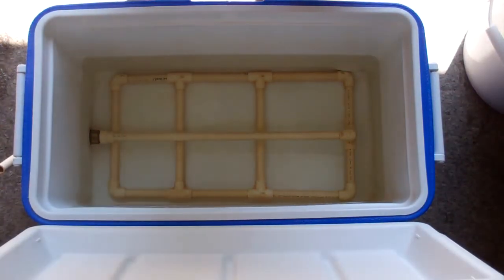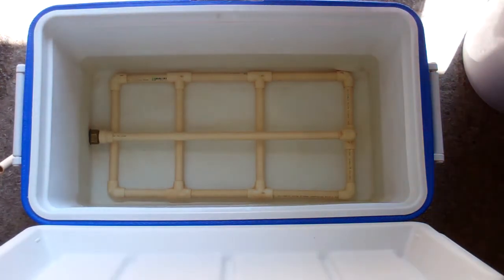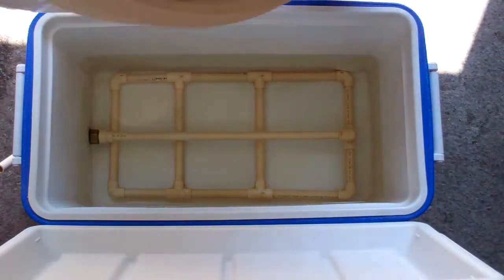Today we are shooting for a mash temp of 155 to start — a little hotter for a nice and malty beer.